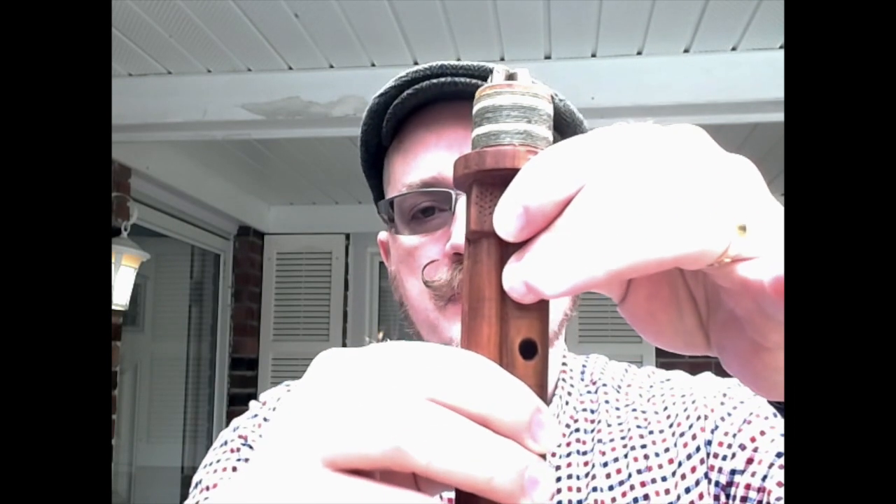Chances are you're going to hear something like this when you play the fifth on the melody pipe. On a Hungarian bagpipe, that's uncovering this finger. On other kinds of Contracander bagpipes it may be another one, but it's not going to sound pleasant.